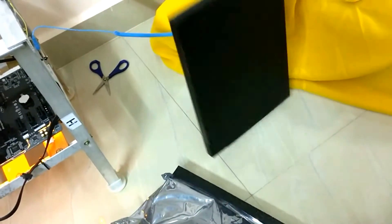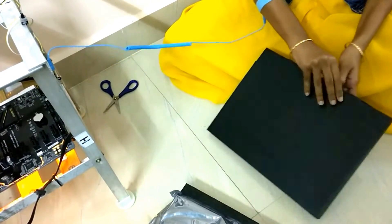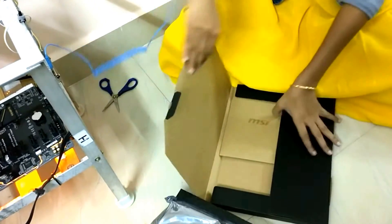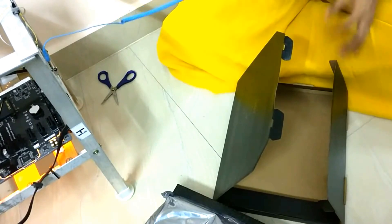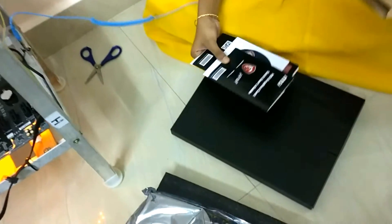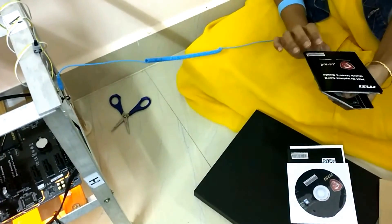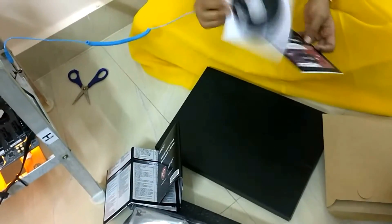Let's see what else is in the box. I think these are the manual or some instructions. We have got a user guide over here, and then we have a driver CD.